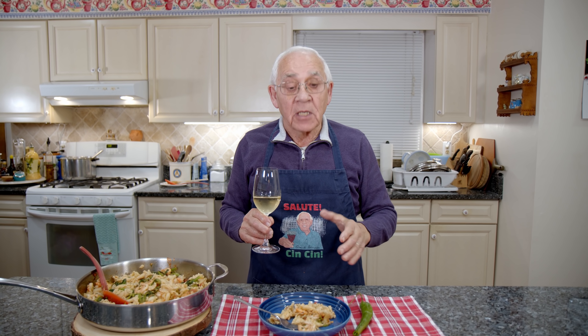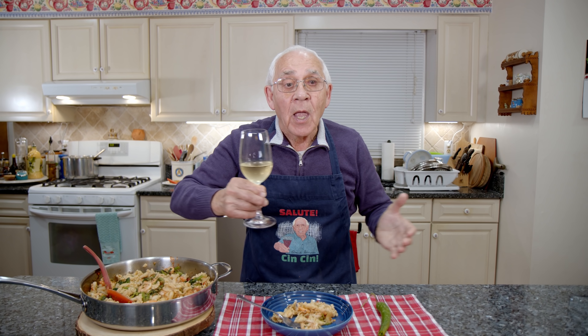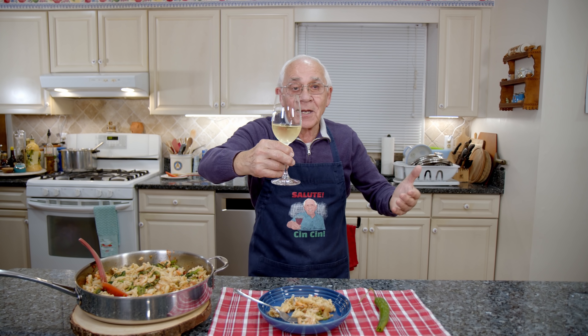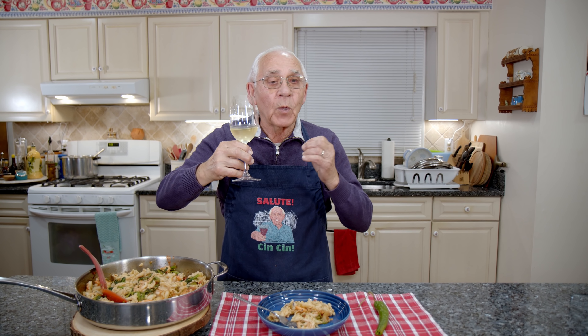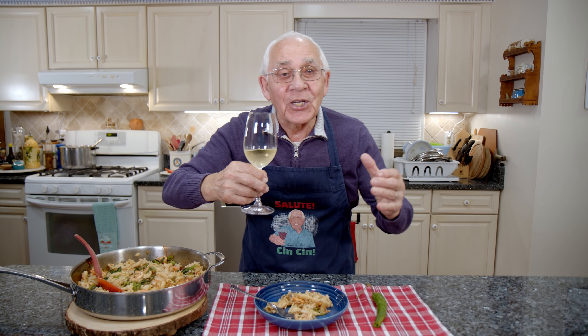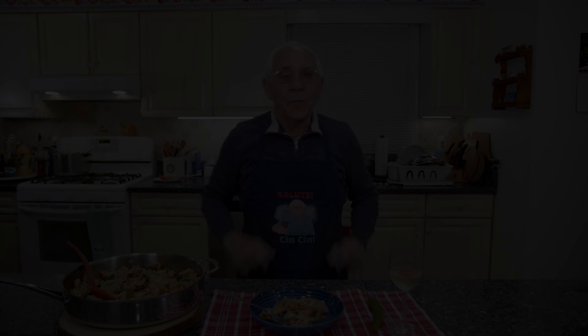Now we put the gas on again with oil. I put the garlic in — I want to cook the tomato. Now we sauté the garlic a little bit. The garlic is ready and now it's time to put my tomato. We give a nice turn — look how beautiful this plum tomato, so nice, look at the red. Now we leave the tomato on low.